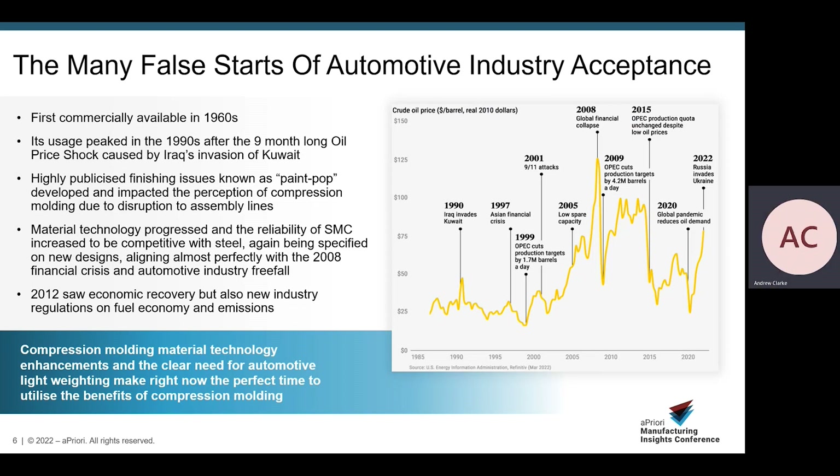By 2012 the economic recovery had arrived, bringing new industrial standards on fuel economy and emissions, coupled with new metallic competitors in the form of magnesium and aluminium. Compression molded SMC parts have slowly been gaining traction, especially in lower volume applications such as supercars like the Corvette, truck manufacturers, agricultural vehicle manufacturers, and commercial airline cosmetic part manufacturers — all specifying compression molded parts to reduce weight, increase efficiency, and resist corrosion. With the advent of electric vehicles and a clear need to decarbonize while increasing efficiency, right now is the perfect time to utilize the benefits of compression molding.